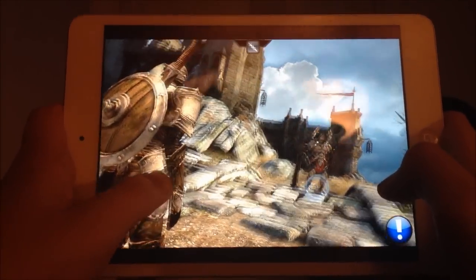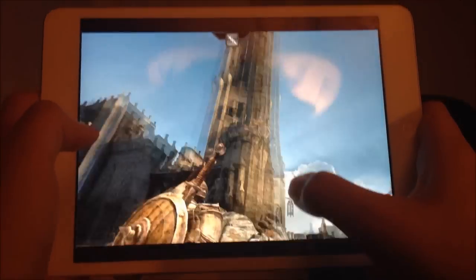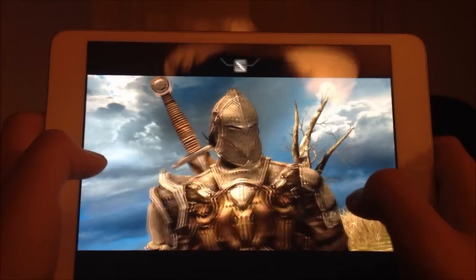We're going to try it out. I'm really bad at this, but we're going to try it out. As you can see, it flows really good with the camera right here, and the graphics are great as well.